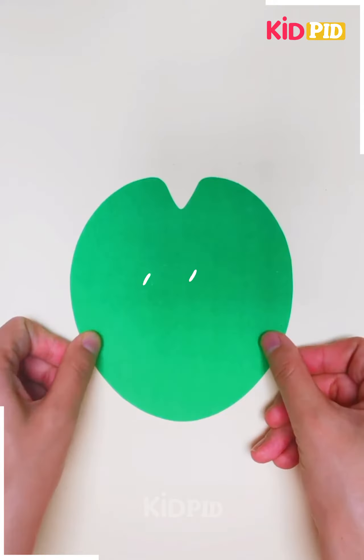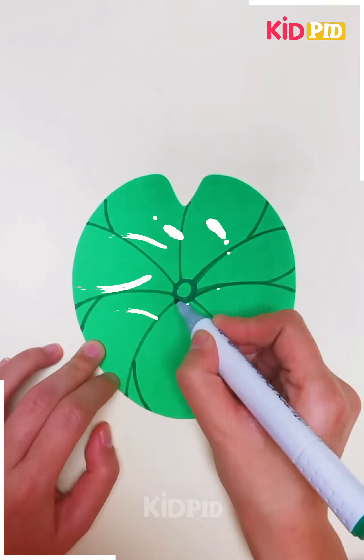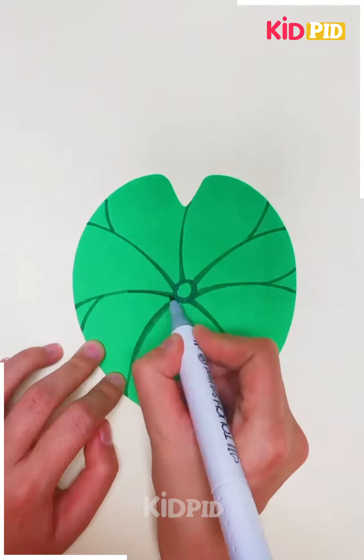Next we will cut a circular shape paper and we will make a leaf onto it. You can see how we are adding the texture and the shades.